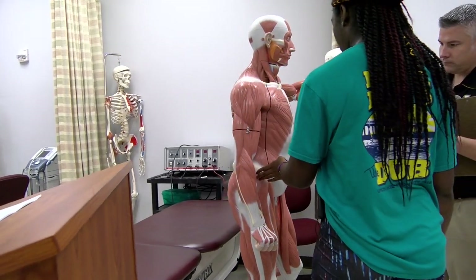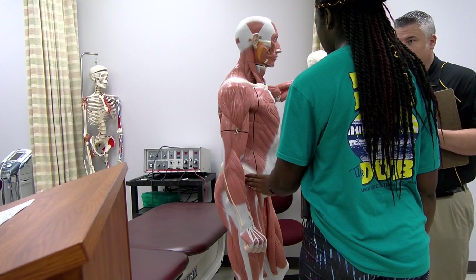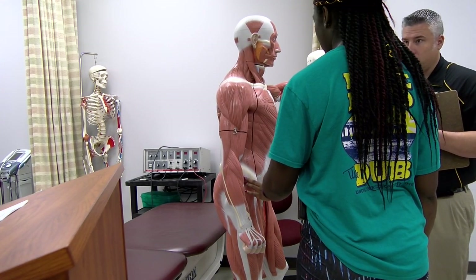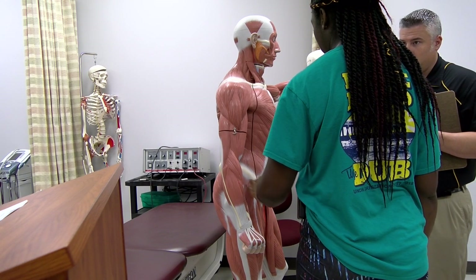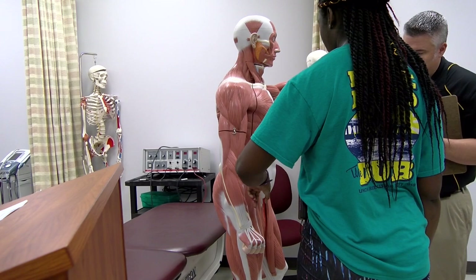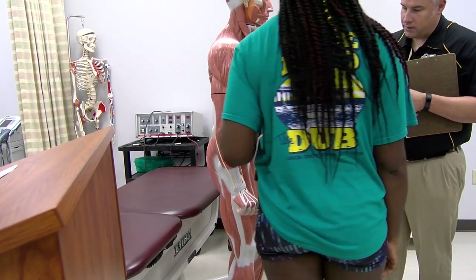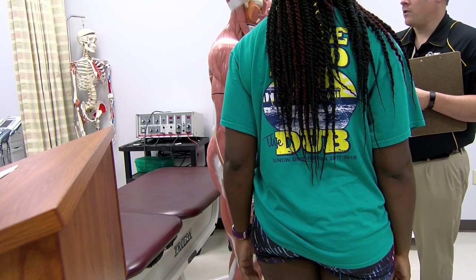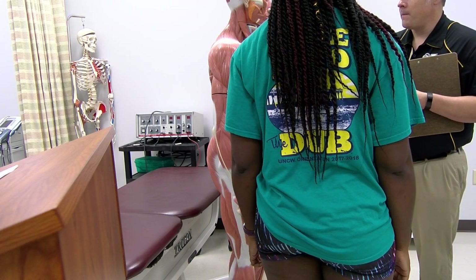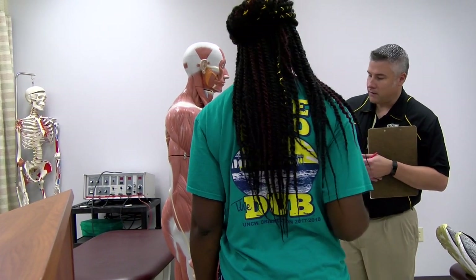So here's the gluteus medius — the anterior fibers — and deep to that is the gluteus minimus. You also have the tensor fasciae latae and sartorius. The sartorius and the other are in lateral rotation.